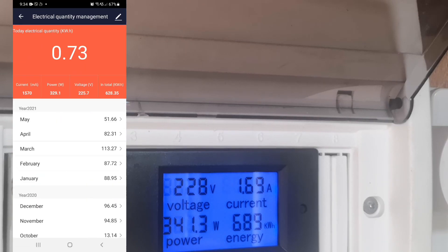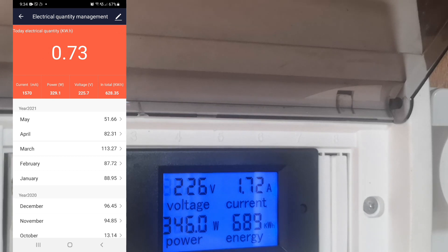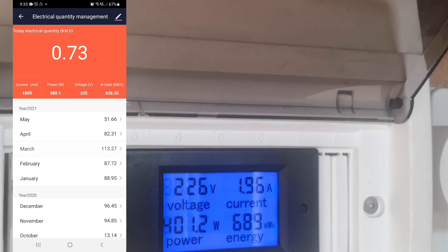Going back to the readings — voltage shows 225 volts, though it's not really that accurate with this meter. The current reads 1.570 amperes on the meter while the app shows 1.800 amperes. It has gone up to about 1.99 to 2 amperes on the meter, while the phone shows 1.8 amperes — only a small difference. It's hard to tell which one is more accurate.